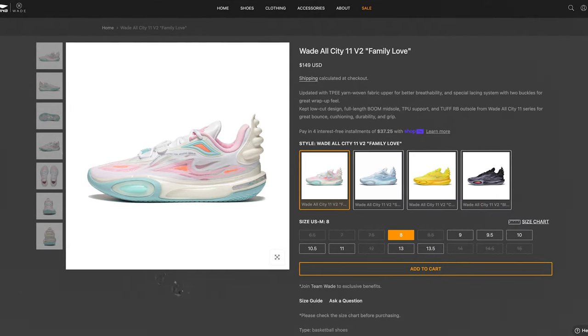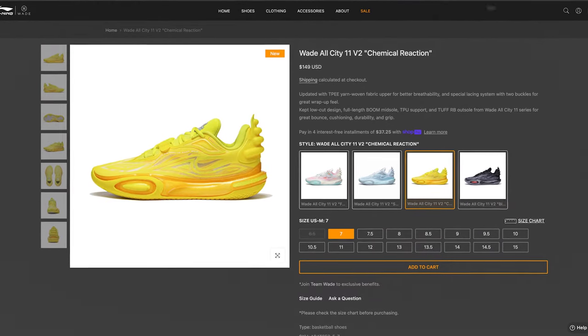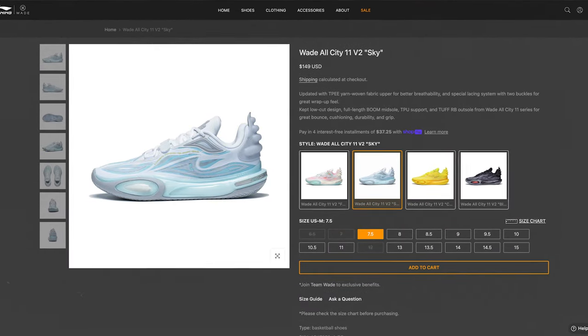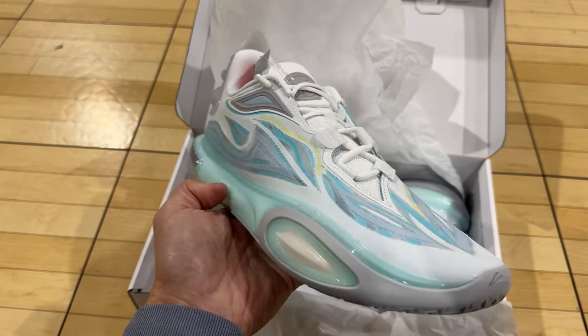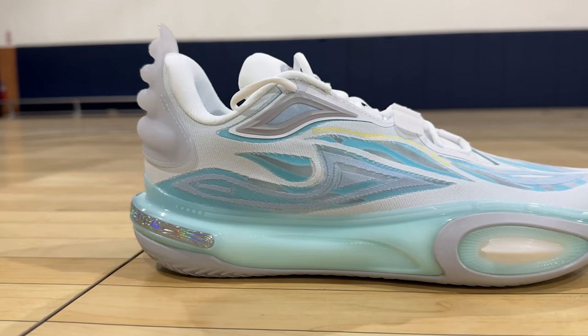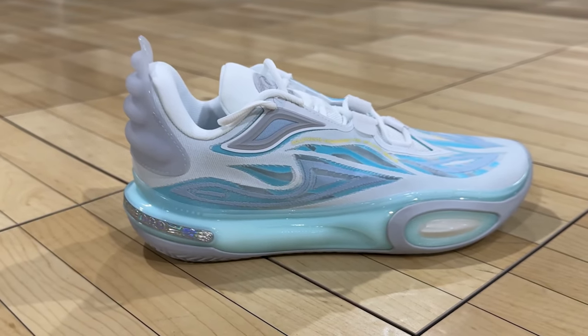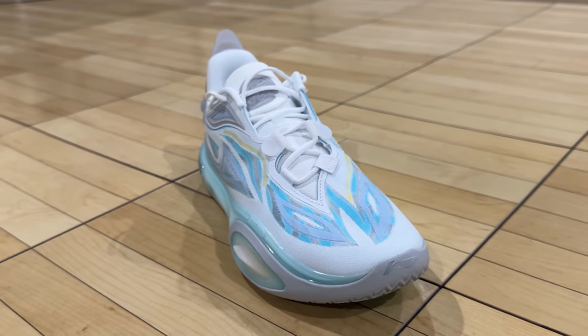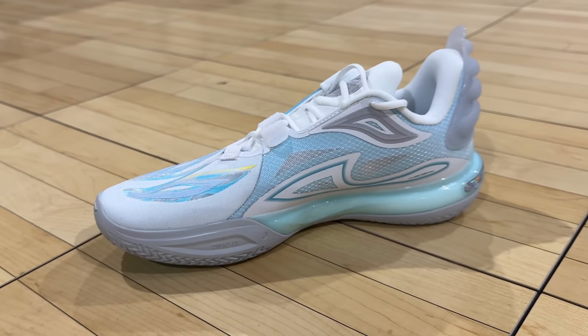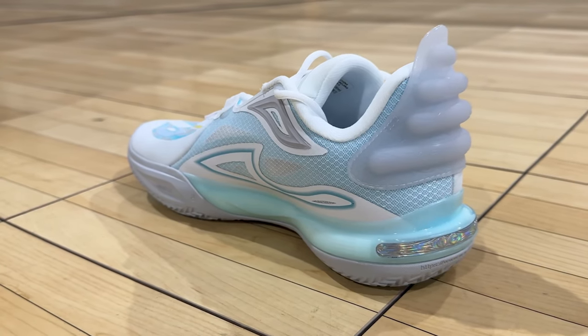I really love all the various colorways from the All City 11 V2 shoes because they're so vibrant and bright. I chose the sky colorway because the baby blue is one of my favorite colors, and the blue combined with the organic flowing shapes almost looks like water flowing. I also like how the shapes still look very sharp and aggressive, which also reminds me of fire and water at the same time.